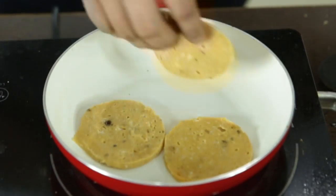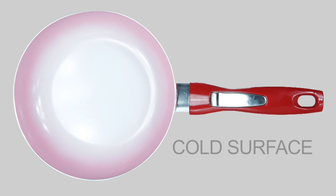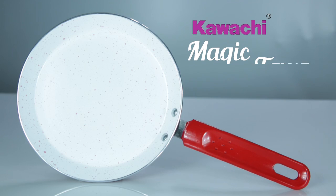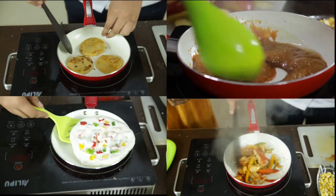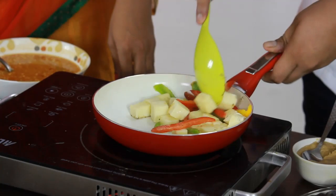Khaana banana pahle kabhi itna aasan na tha, jaisa hai ceramic coating Color Cook Technology ke saath. Iska stunning new innovation aapko chokha dhega jab aap isse use karenge. Khaana banate samay magic pan apna rang badalta hai — jab temperature right ho jaata hai, red se ho jaata hai white. Aap kisi bhi tarha ka spatula ya karshi ka prayog karein. Na stick, na scratch, aur nahi jalne ka jhanjhat.